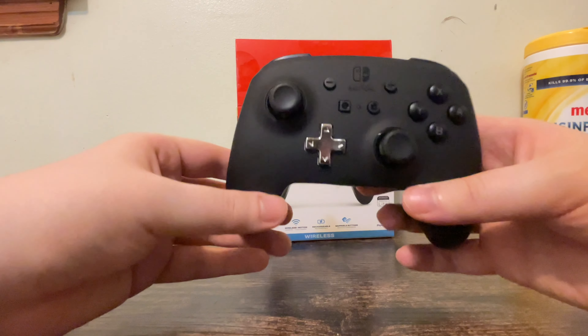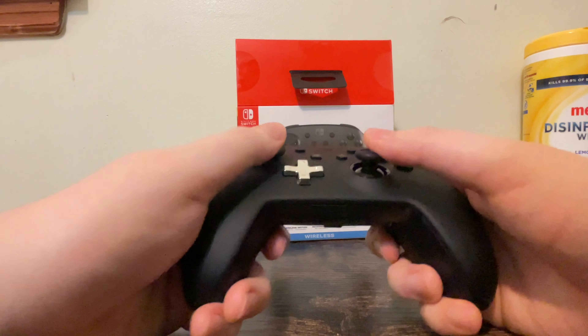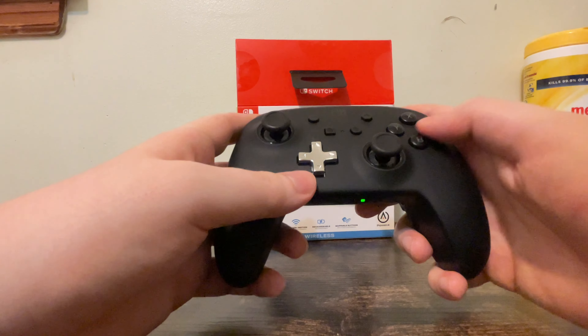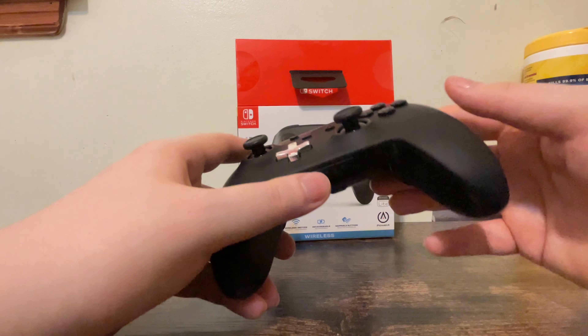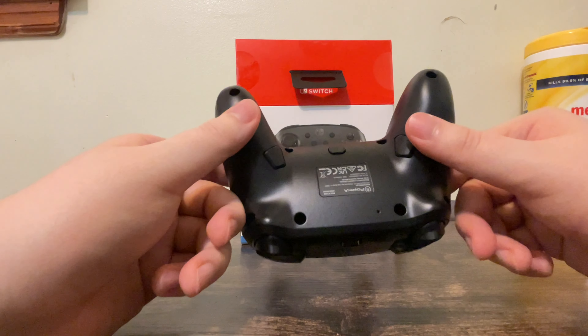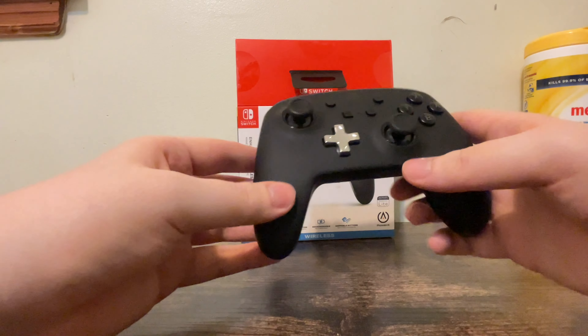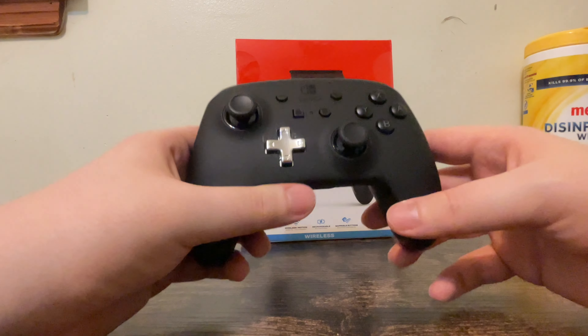What I have here is a PowerA wireless rechargeable Nintendo Switch controller. This is going to be a short unboxing — this is part one, and part two is going to be an experiment, not an unboxing. Alright, let's get started.